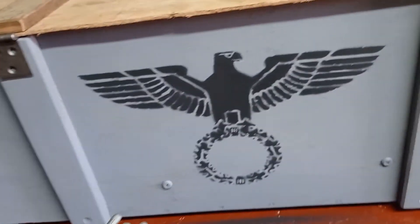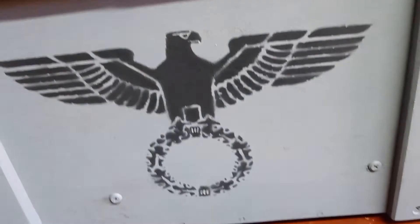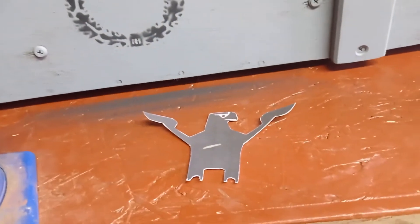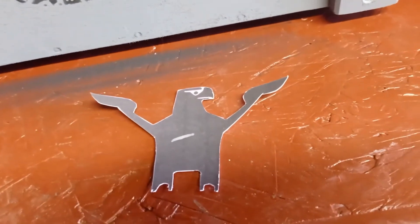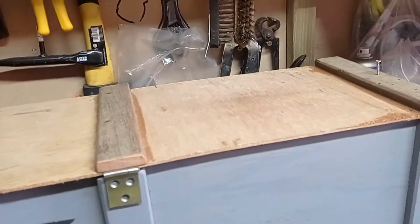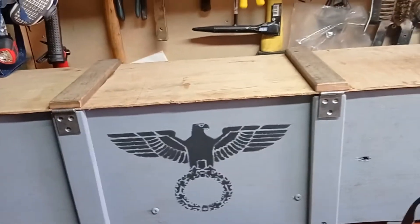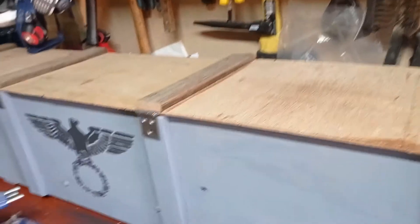I've just added a few more details to the eagle to finish it off and make it look more like an eagle. I've put the lid on and the hinges are still to go on - I'll probably do that tomorrow. I'll cut the video here. Like, subscribe, and all that!